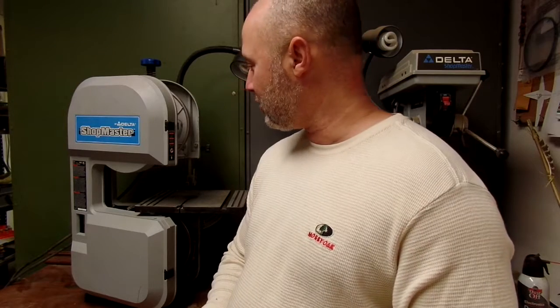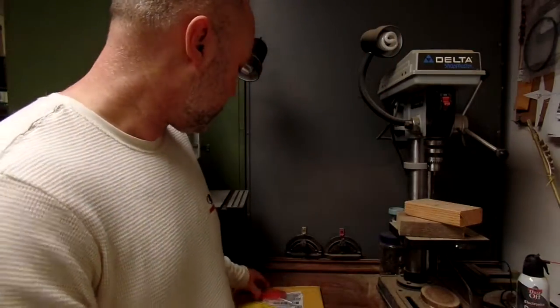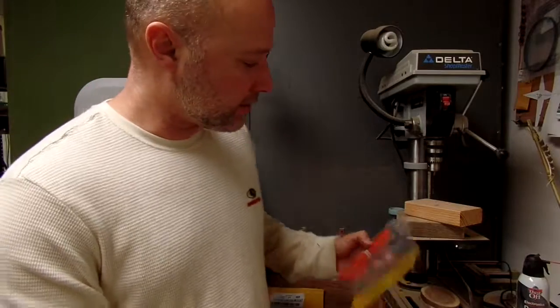Like most of my machines, I inherited it from my dad when he passed. He left me a workshop full of tools and I've slowly learned how to use them, though not how to fix them. So this is all new to me and we're going to go through the process. I've ordered some new shoes — they're made of a different material.